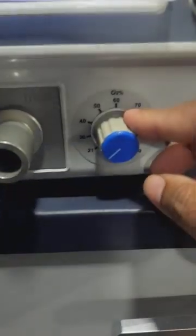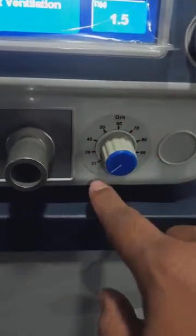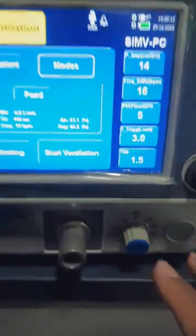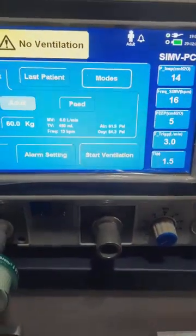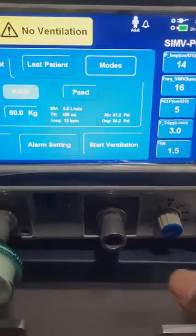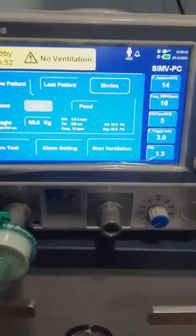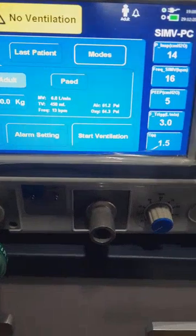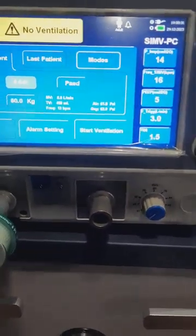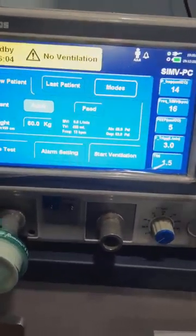The FiO2 starts from 21% up to 100%. It starts from 21% and not zero percent because the normal air we breathe already contains 21% oxygen — it does not contain zero percent. So even if we are not supplementing with extra oxygen from the oxygen inlet, the ventilator will still deliver 21% oxygen to the patient. If the patient requires more oxygen, we supplement it by blending additional oxygen into the air.